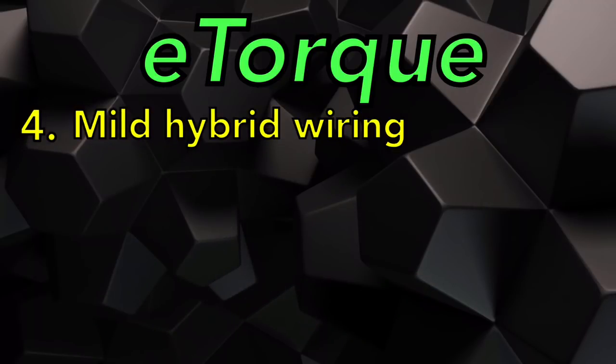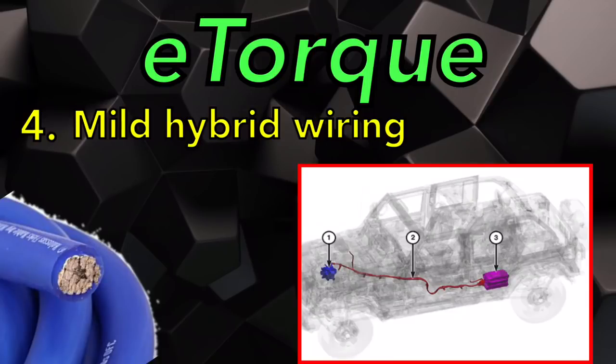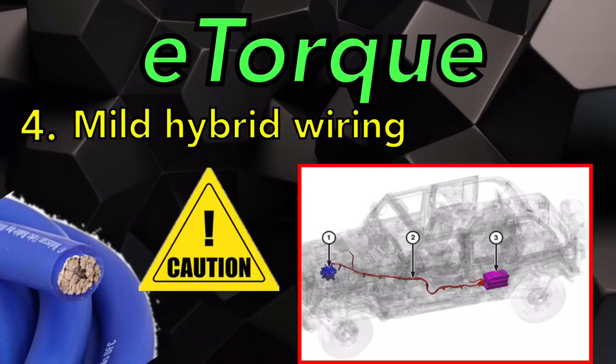Last but not least, the wiring system. The 48-volt system can be identified by a large-gauge blue wire that runs from the PPU all the way up to the MGU. The mild hybrid 48-volt system does not require any special tools, but you do still need to be cautious around it.